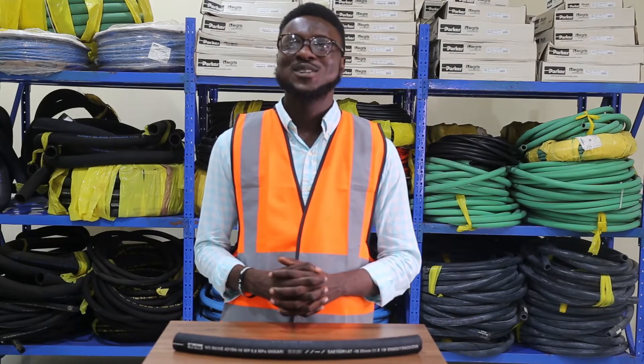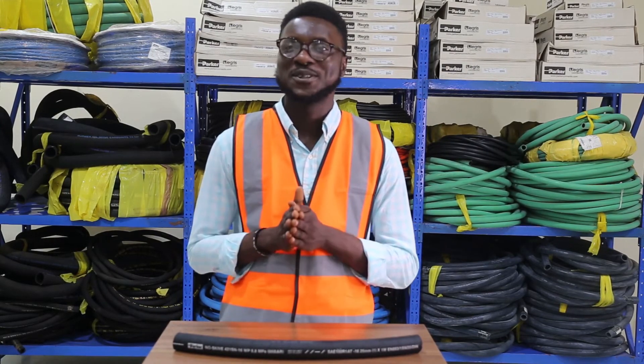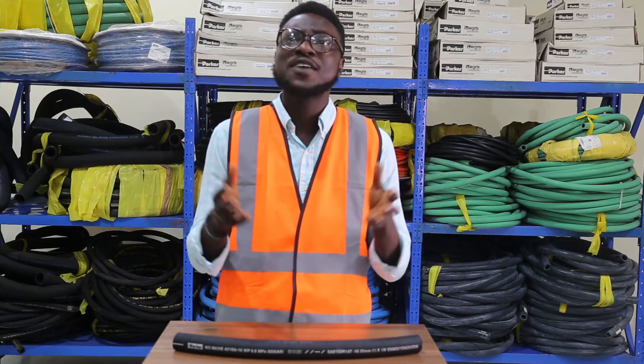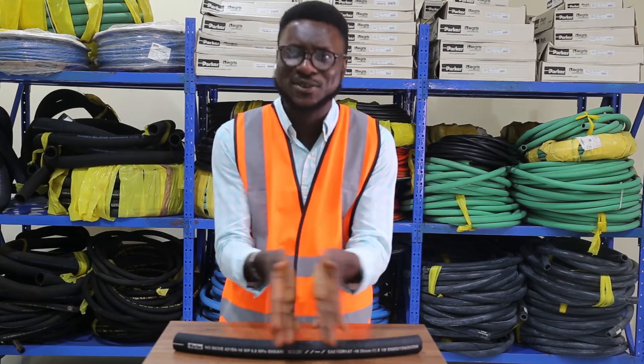So after this video, you should be able to identify the exact date that your hose was manufactured, who the manufacturer is, the pressure and temperature rating on the hose, and the size of the hose — because every bit of information you need to know about the hose is identified right there on the lay line.